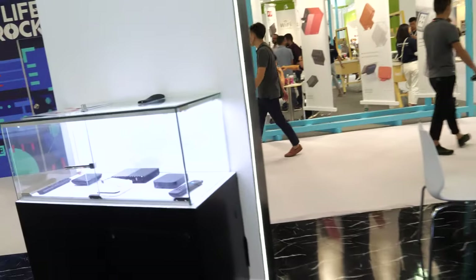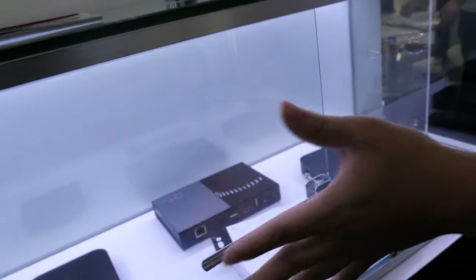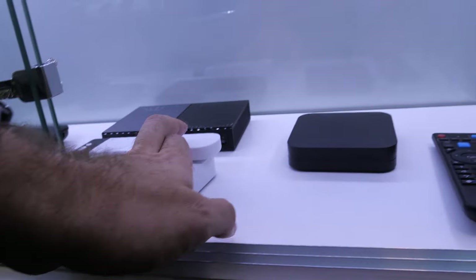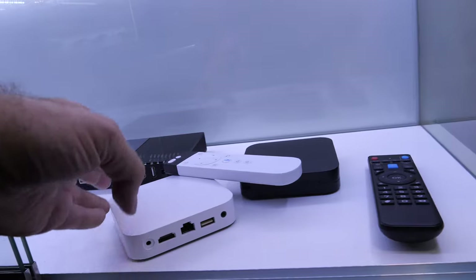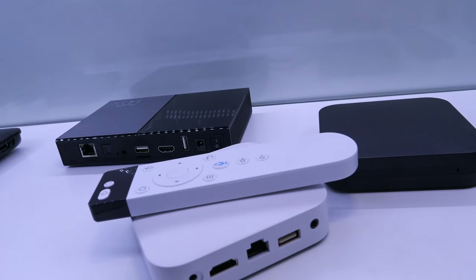And these are some of the TV boxes you make? Yes, we also do TV boxes — this is our own business. We've been making TV boxes for over 10 years and we're still making them. This remote is voice control.